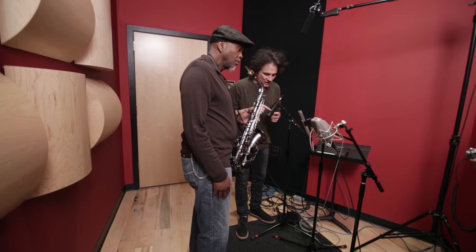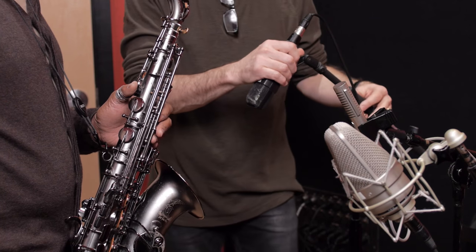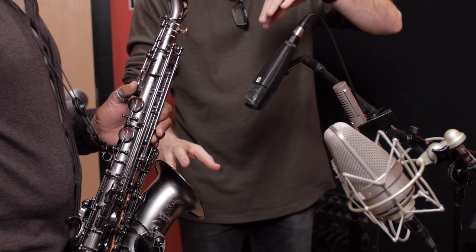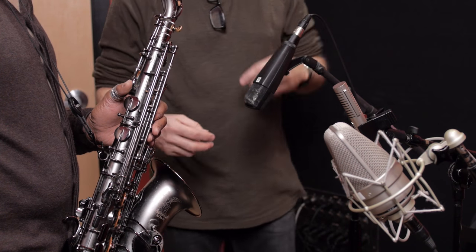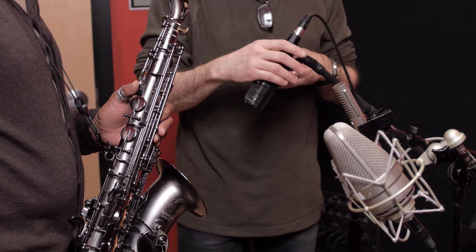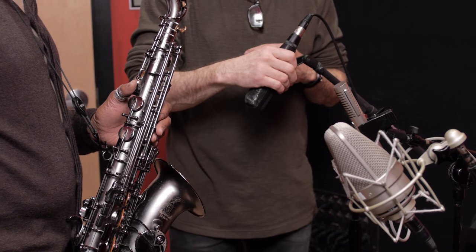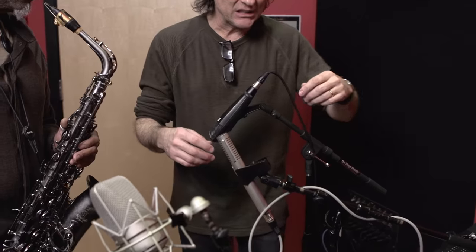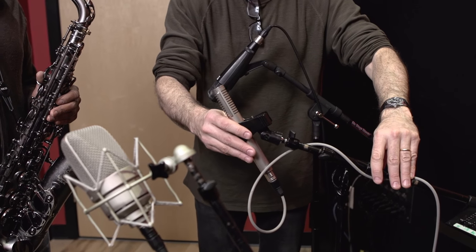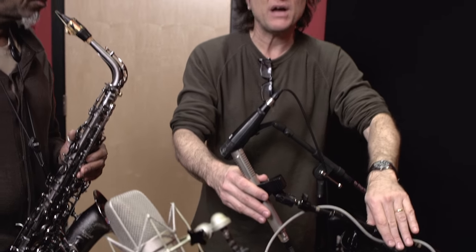A very common choice is going to be the 421, positioned really simply right above the horn — not necessarily buried right in the horn. You want to let it breathe a little bit, or at least I like to. This is a cheap microphone but it gives a great mid-range, kind of growly tone to a saxophone.